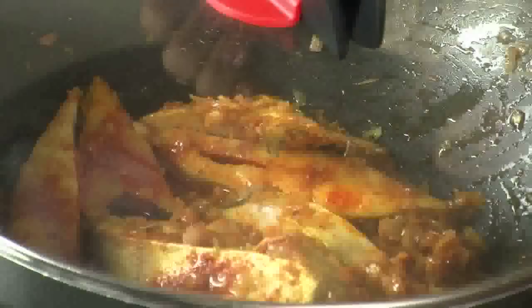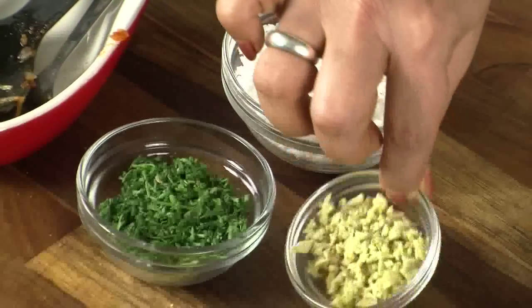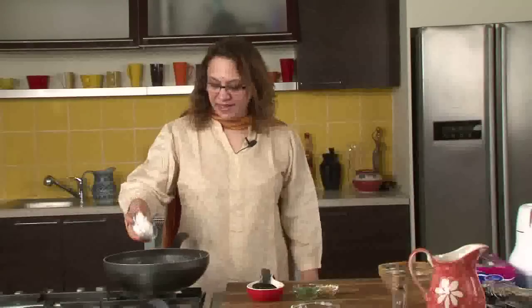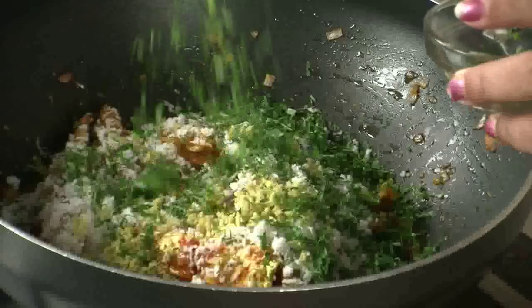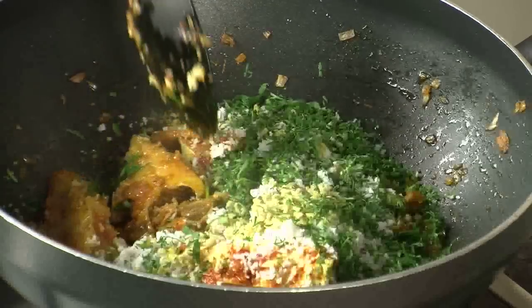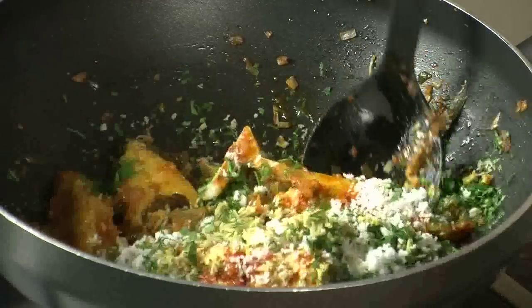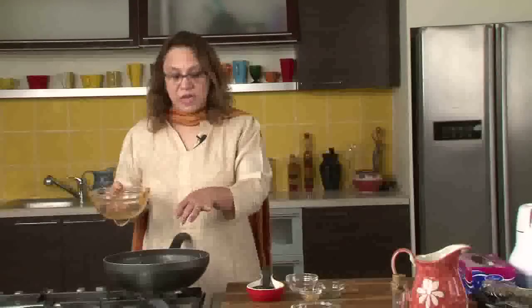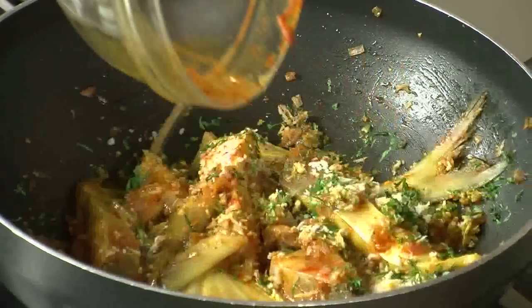Cover and cook for 5 minutes. When it's getting cooked, we will add the grated coconut, coriander leaves and the chopped ginger. Now we are adding the coconut, the ginger and the coriander leaves. Mix it very lightly and gently because it's a semi-dry dish and I don't want the fish to break. After adding the coriander, coconut and ginger, add a little water and adjust as the water gets evaporated or absorbed.